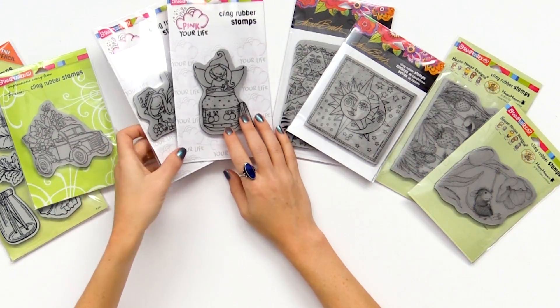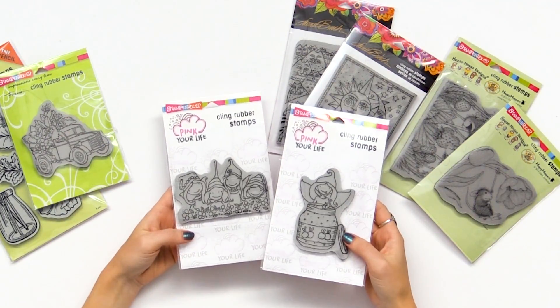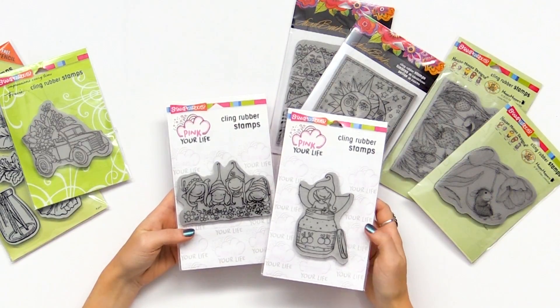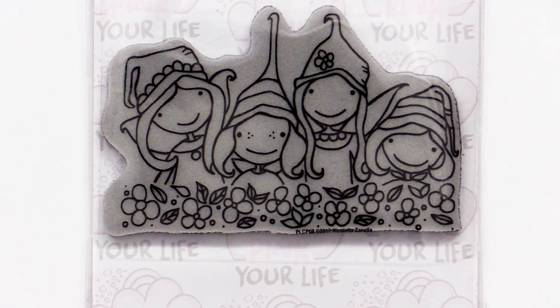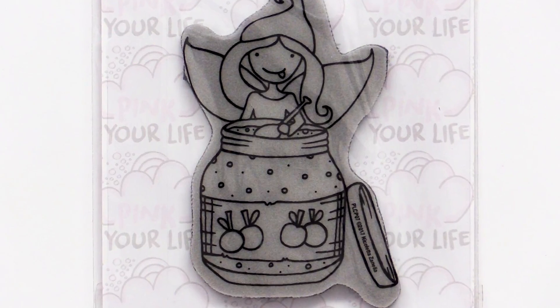Another design series from Stampendous is the Pink Your Life series. That's a series of all sorts of cute little elf-kind fairies — really fun happy faces that have more of an organic, organic foliage feel with garden flowers and fun little hats. These are just really cute and playful for cards, layouts, and what have you.